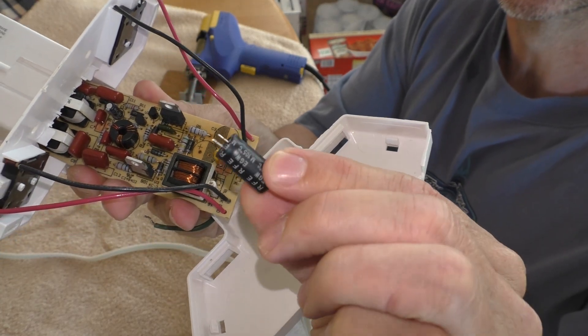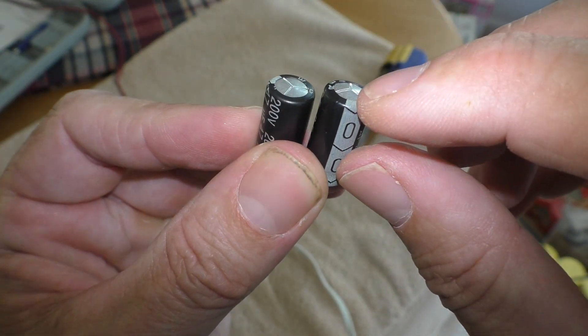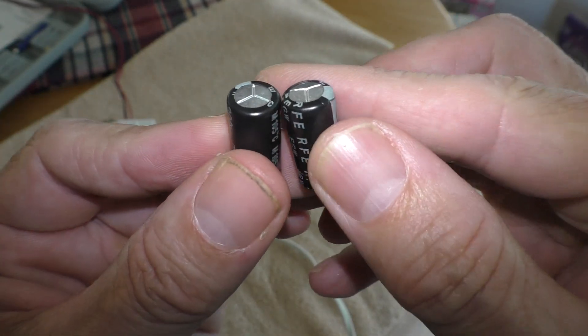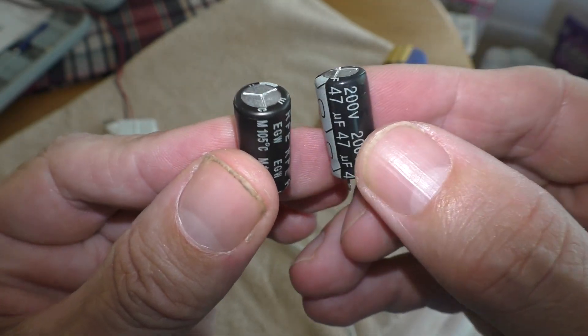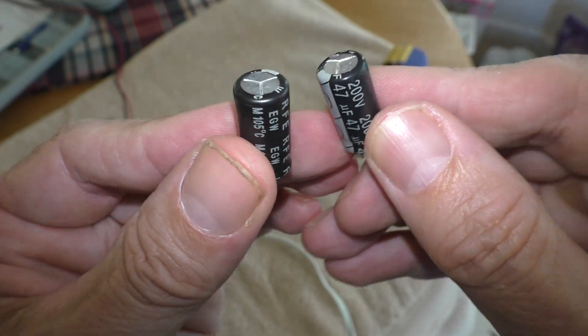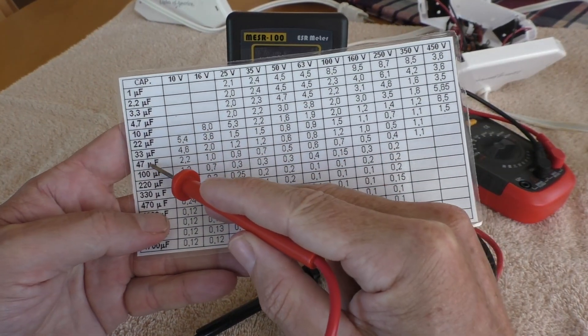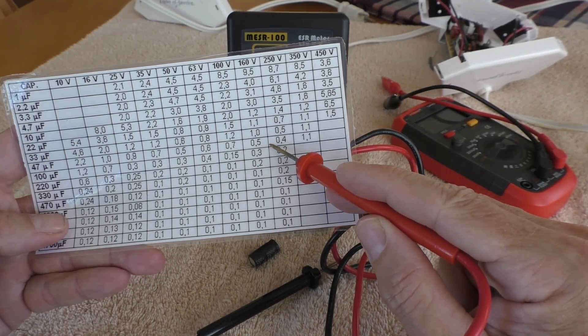Here's the second one. Here's a closer look at this capacitor — you'll see the top of this is domed, like puffed up, and that's a sign that the capacitor is going bad. 200 volts, 47 microfarads for both of them.